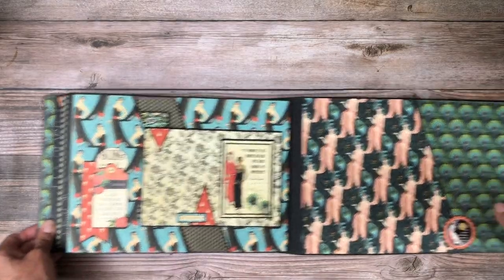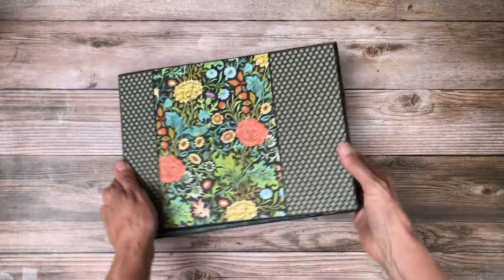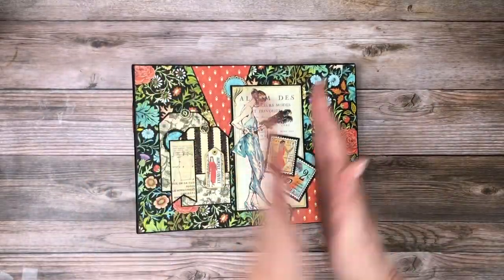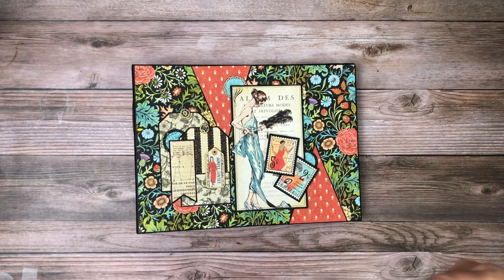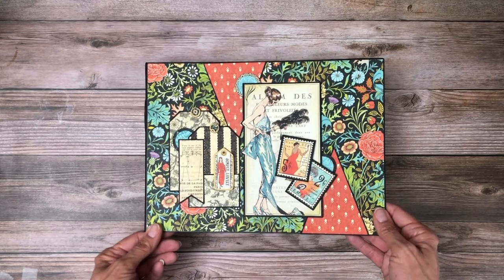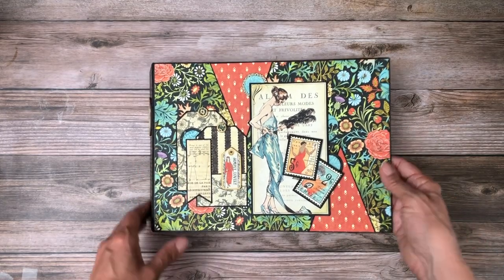So this is the album for Couture — and there's the back and the spine. One of the reasons I went with these triangles and the diagonal cut is it very much reminded me of Art Deco, which the collection also reminds me of — the way the women are dressed. That was the inspiration for this album.